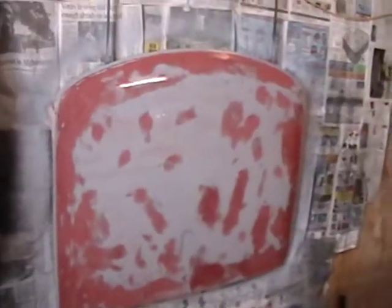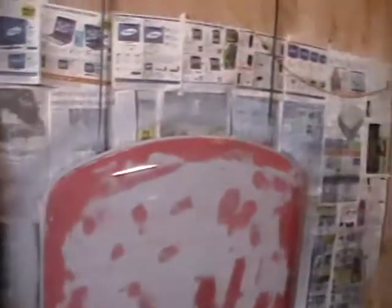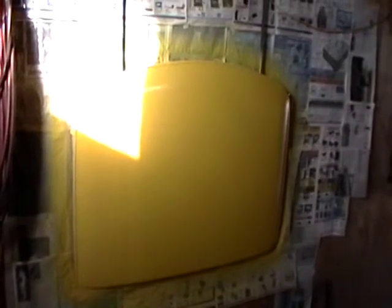We're going to go ahead and let it air dry, then remove the old masking tape around the trim and re-tape it because we scuffed it while block sanding. We want to make sure the trim comes out nice and straight. I'm going to wait five days, wet sand out the run that I have in it, put another coat on, and then it should be ready to install.